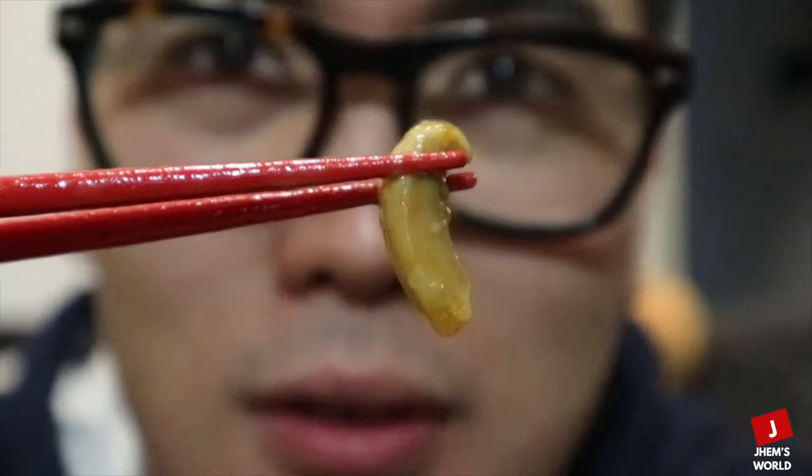Tikman natin. Mmm, sarap! Tapos nasaan na yun? Tapos meron din yung mushroom. Mmm. Ito yung difference naman.